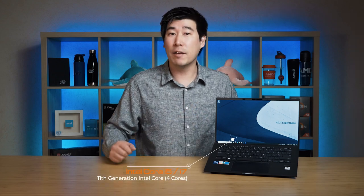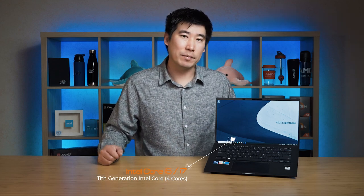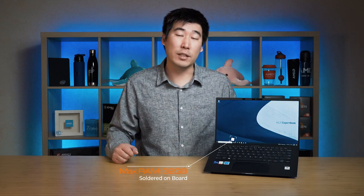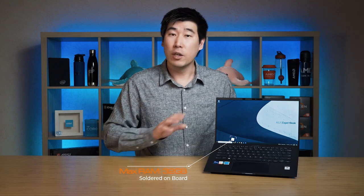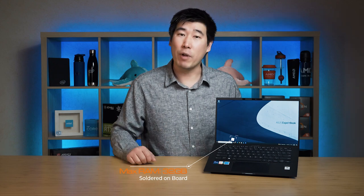Now first off, let's go over what this computer can be configured with. With the processor, it is using the 11th Gen Tiger Lake Intel Core, so it can be configured with an i5 or an i7. As for RAM, it can go up to a maximum capacity of 32 gigs. That 32 gigs is soldered to the system board, so you need to configure it with the correct amount because you can't upgrade it later.